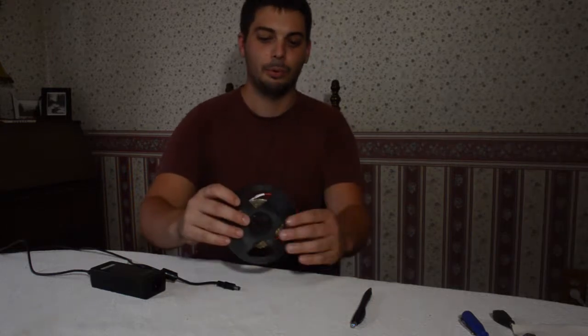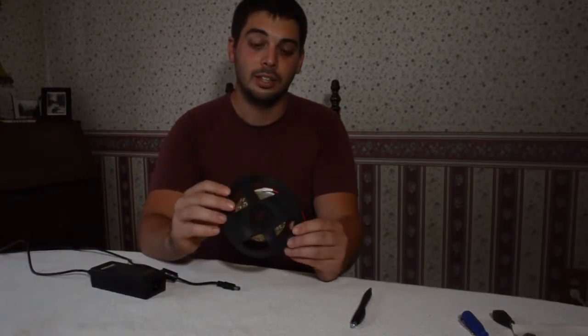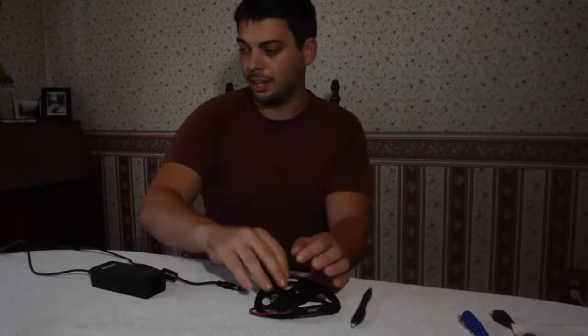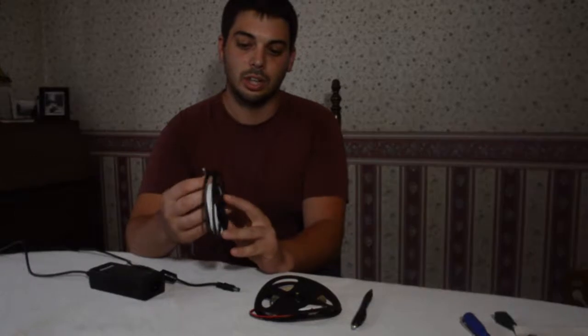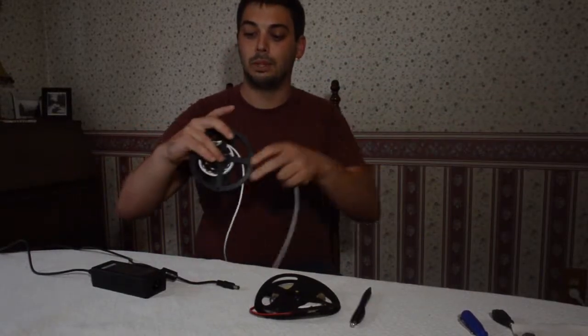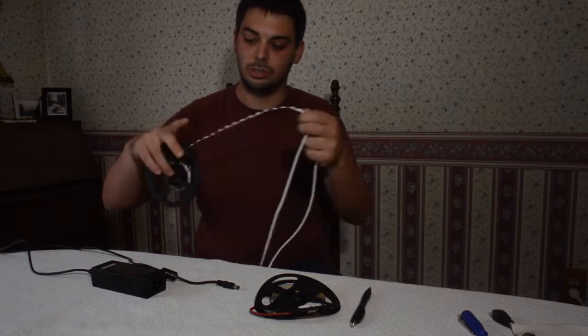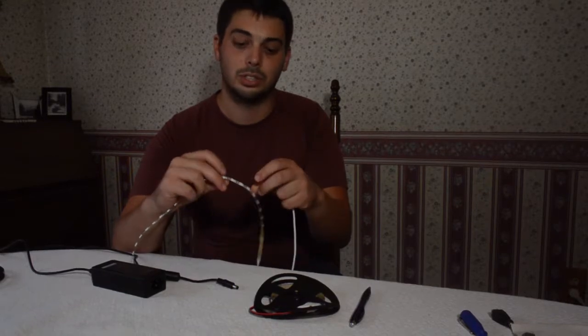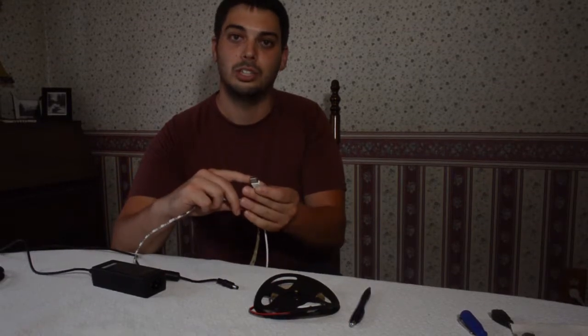Hey everyone, it's Andrew from Gemba Red and today we're going to take a look at the Gemba Red Wheel. The Gemba Red Wheel is our 5 meter strip light with 660 nanometer SMD LEDs. This is different than our Gemba Red Rave, which comes convenient plug and play with a USB connector. The Gemba Red Rave is super handy — plug and play, easy for anyone to use. It uses specialized LEDs rated for 5 volts, making it compatible with a USB charging port.